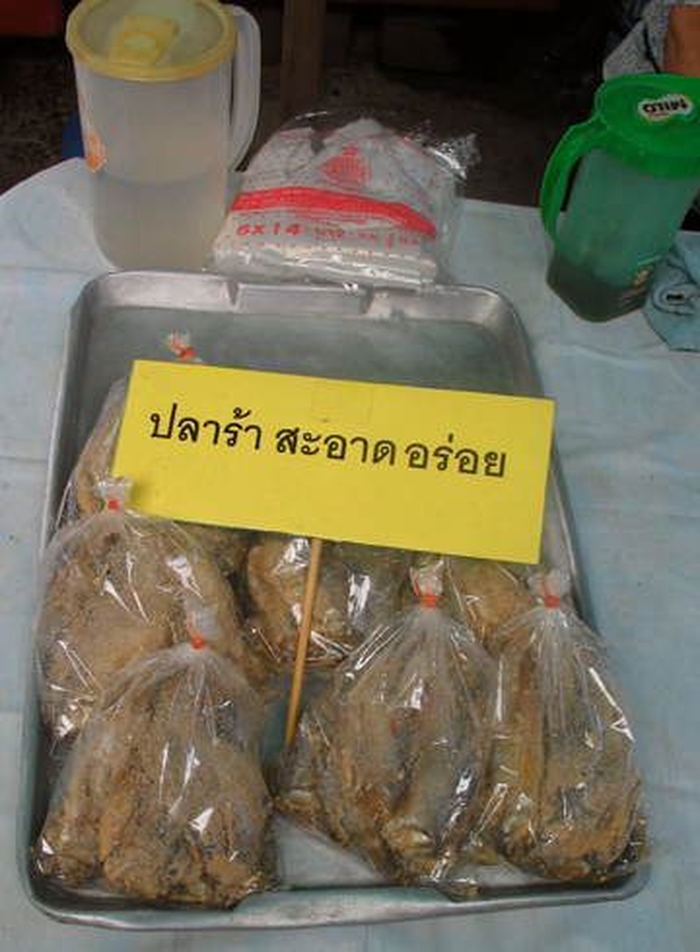PLA Ra LOM uses dead fish which has an autolysis reaction until it has an unpleasant smell, or uses fish which is soaked in water for 12 to 24 hours until it is softer.